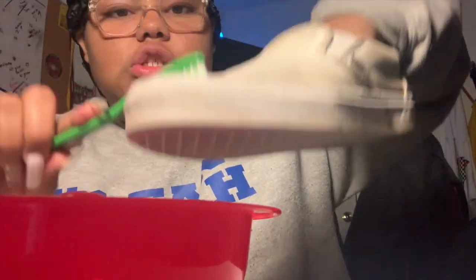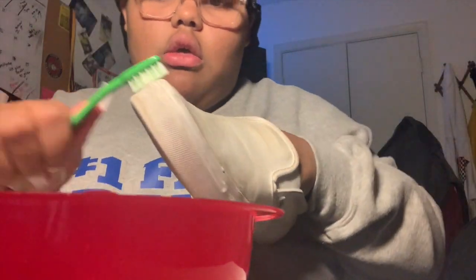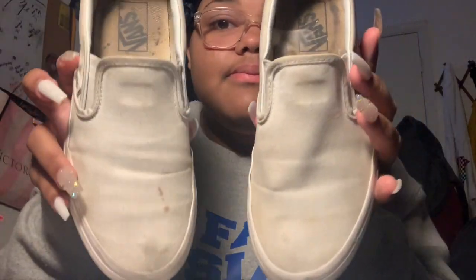Now we're gonna attempt to do this again. You pick up some mixture and just get to scrubbing, scrubbing, scrubbing.